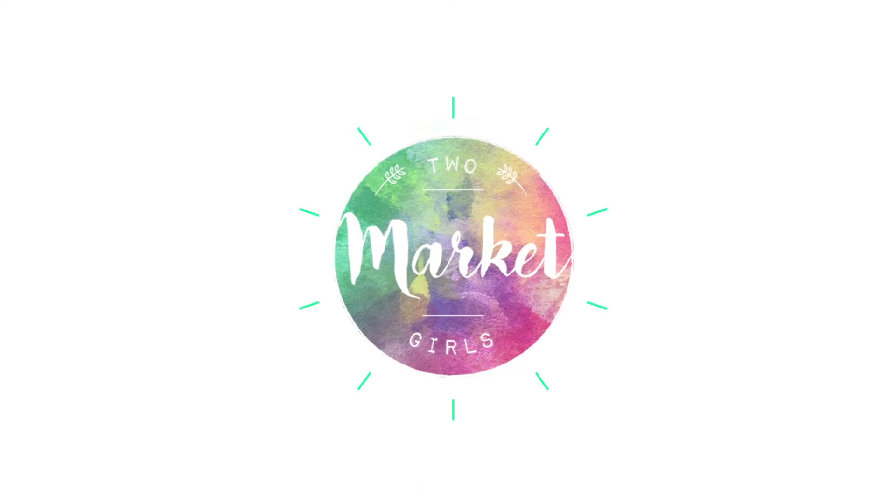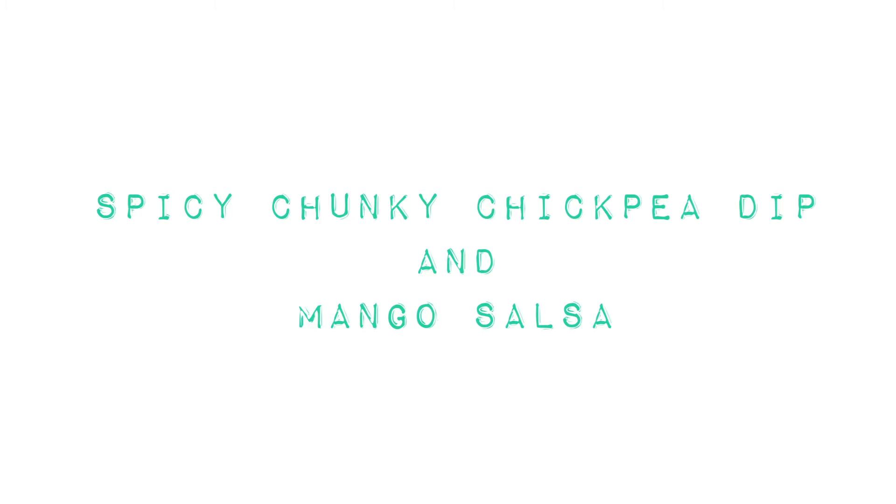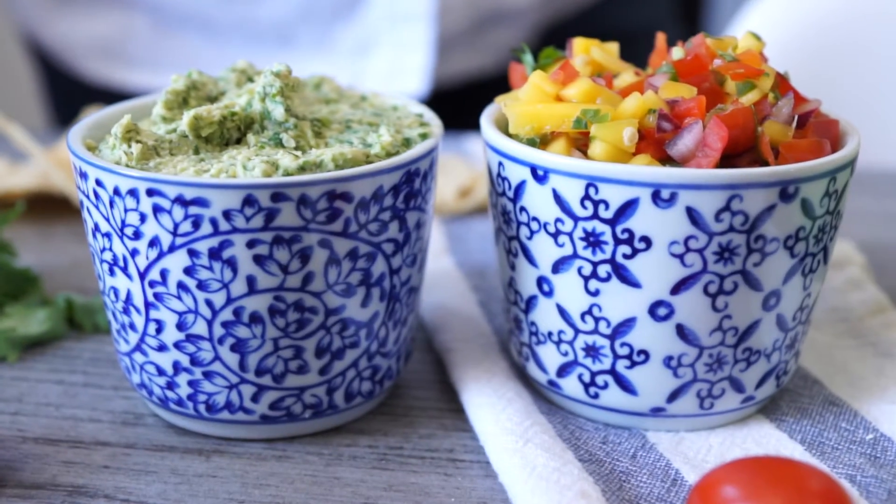So fresh. Summer is in my mouth right now. What's up guys? It's Kat and Dev from 2MarketGirls. Today we're bringing you two summer dips. All June long we're going to be kicking off some summer recipes in the lead up to Canada Day, or the 4th of July for you American folks. The whole month we're leading up with a bunch of different summer recipes, and the first is kind of like an appetizer — two really summery, really fresh dips.